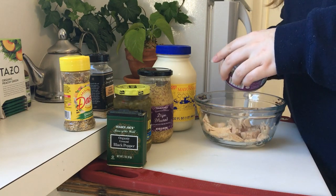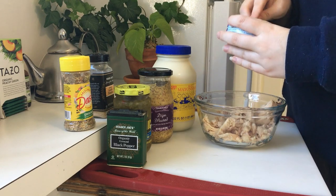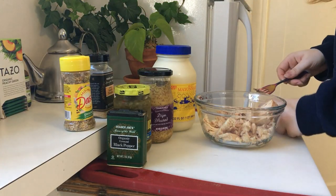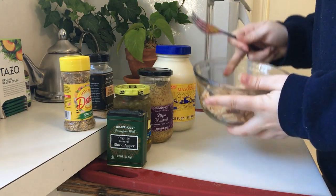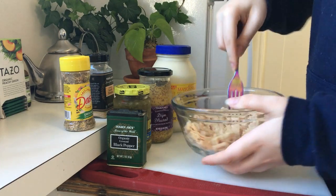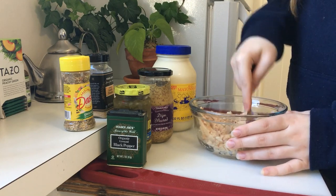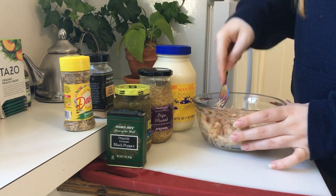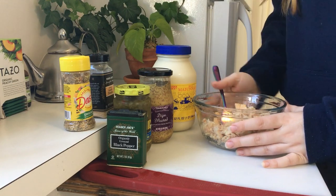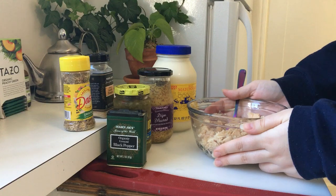If you don't have some of these spices, it's okay to experiment with your own. I think the main staples are the mayo, relish, and pepper, which are pretty accessible. I didn't have any, but I recommend some paprika as well if you like. So let's start by emptying the tuna into a bowl and breaking it up into smaller pieces — we don't want any big chunks that aren't seasoned.